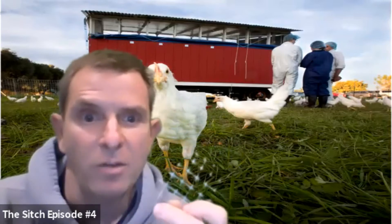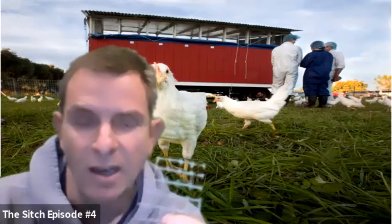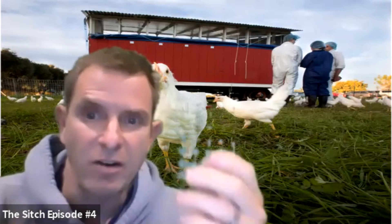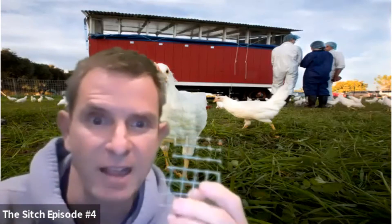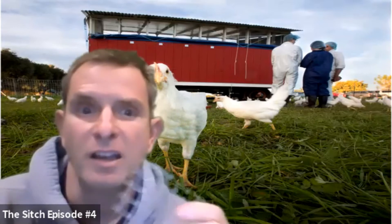The good part about hardware cloth is it's really, really strong, so it keeps predators out. Plus the diameter can be very narrow. This quarter inch is the stuff I like — it's great at keeping critters out. My suggestion again is to use this quarter inch.